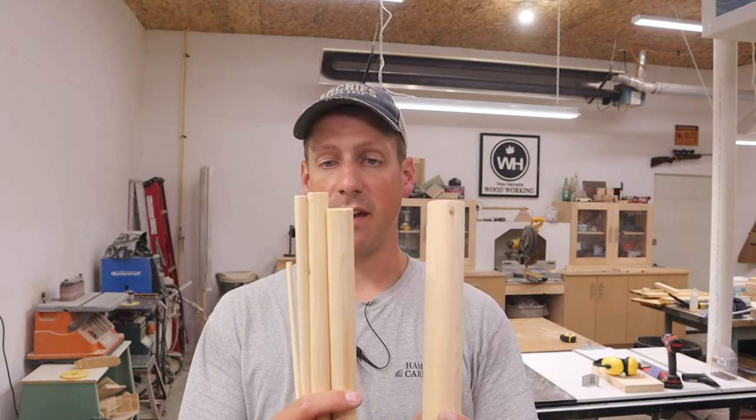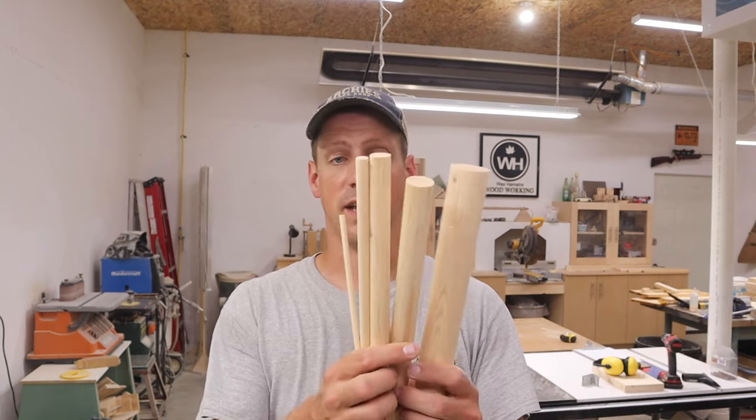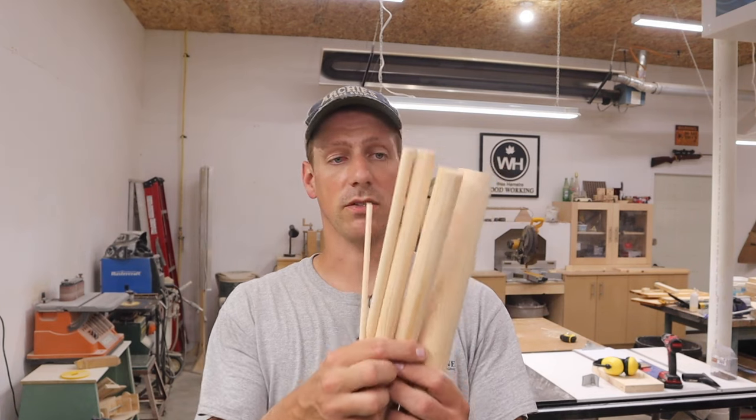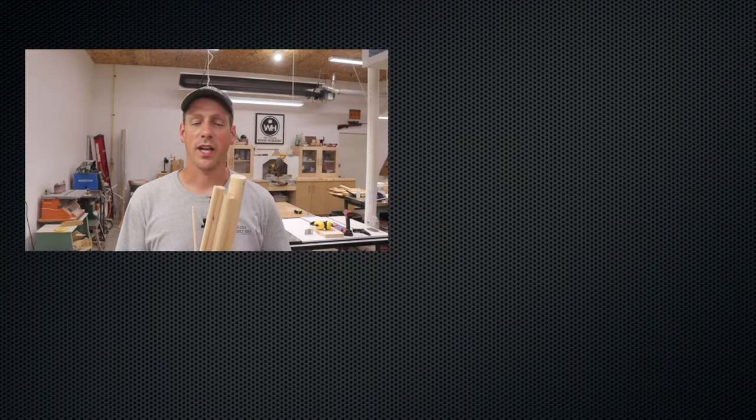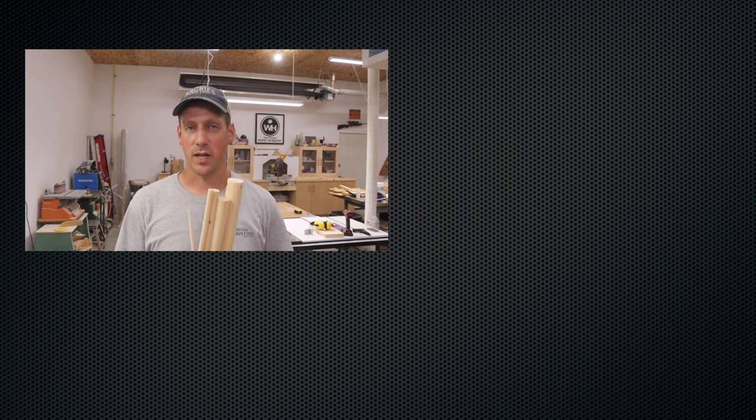So there you have it — I just made five dowels using my router table. It was quick and easy, and with a little bit of sanding you get some pretty nice round dowels. I'd like to thank you guys for watching, and if you're new to my channel I encourage you to hit that subscribe button and the notification bell so you never miss when I upload a new video. And like always, we'll see you in the next one.